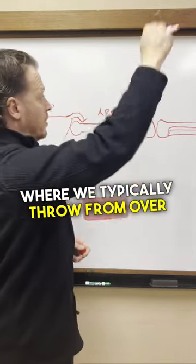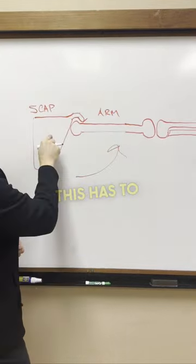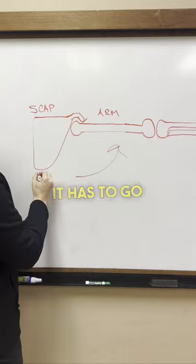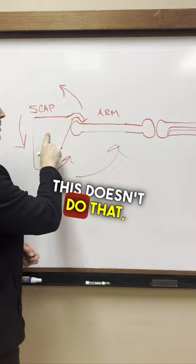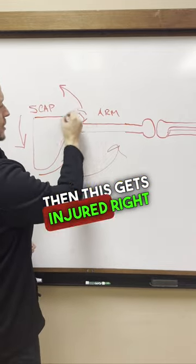To get it to where we typically throw from over the top, or where we press from, the scap has to upwardly rotate — it has to go like this. If this doesn't happen, then this gets injured right here.